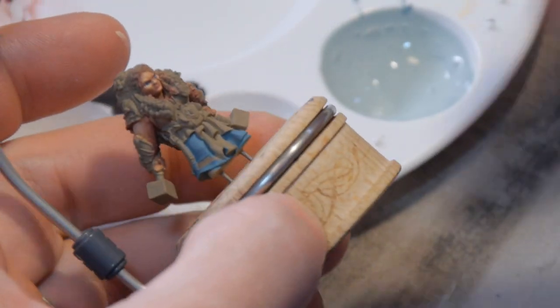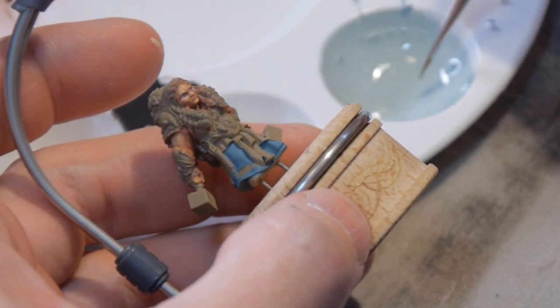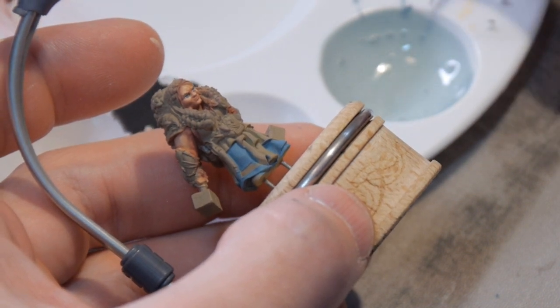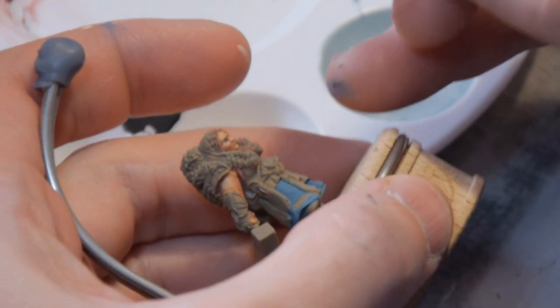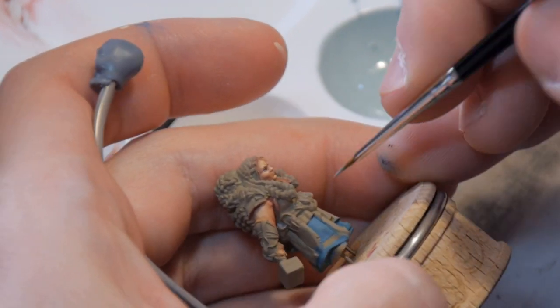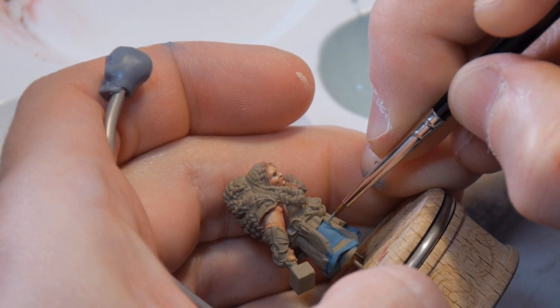The other cloth that's hanging down here between her legs, I'm going to be doing in a plaid pattern. I don't want this pattern to be too busy, because that plaid is already going to be busy enough. But I just want to create some visual interest here. So let's see what happens, see what comes out.